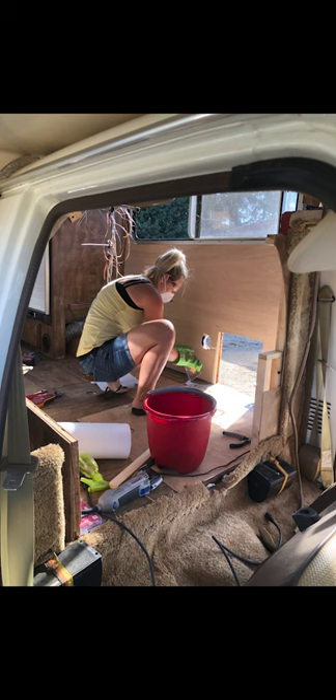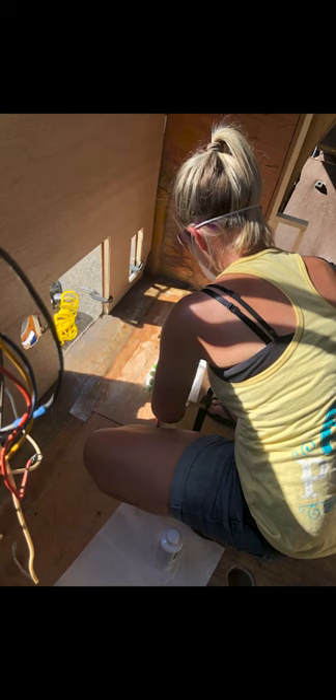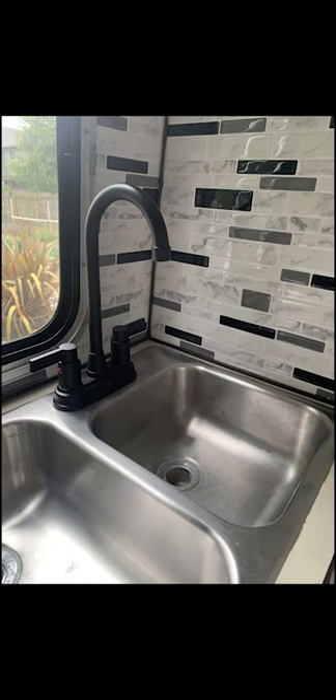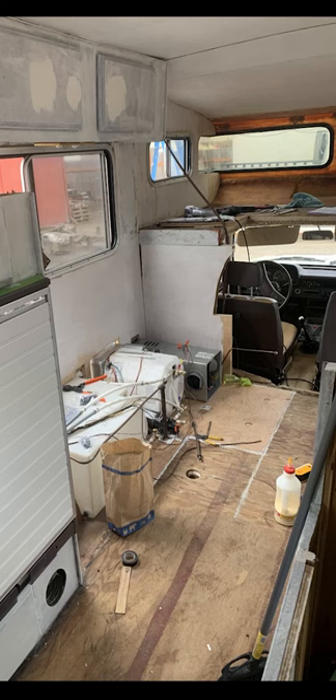Jesse got to learn the new skill of fiberglassing — attaching the existing fiberglass to our new wooden floor. Here are some kitchen updates. We ended up installing a new rear window that slides to allow for better airflow, as well as new stick-on tile that you can find below — it was really easy. That sink was hard to find. We ended up installing all new appliances: a brand new water tank, a new water pump, a new water heater, and a brand new furnace.